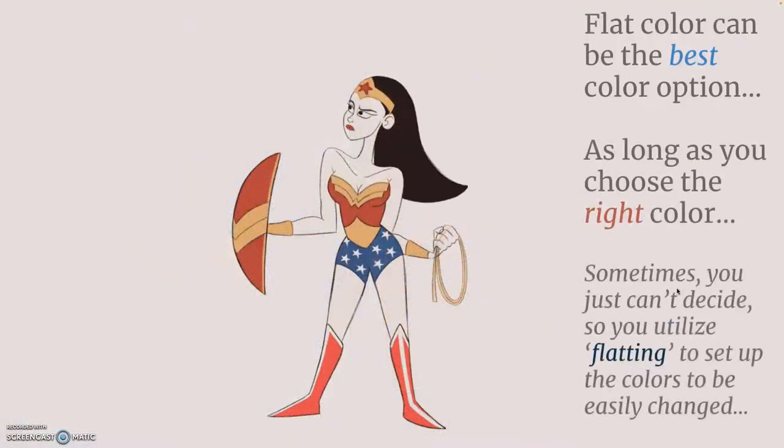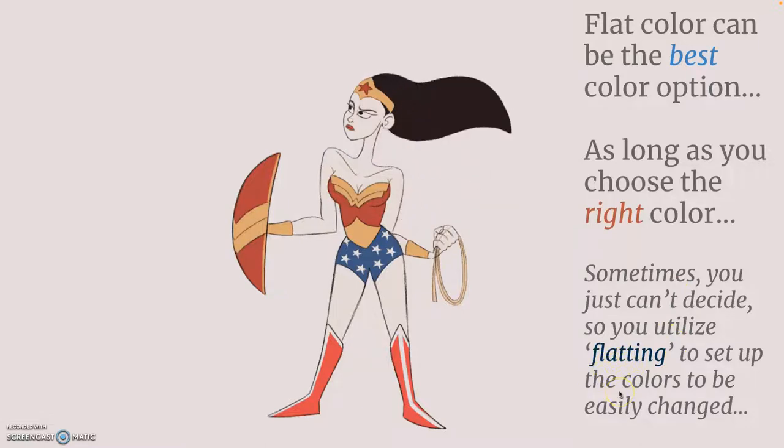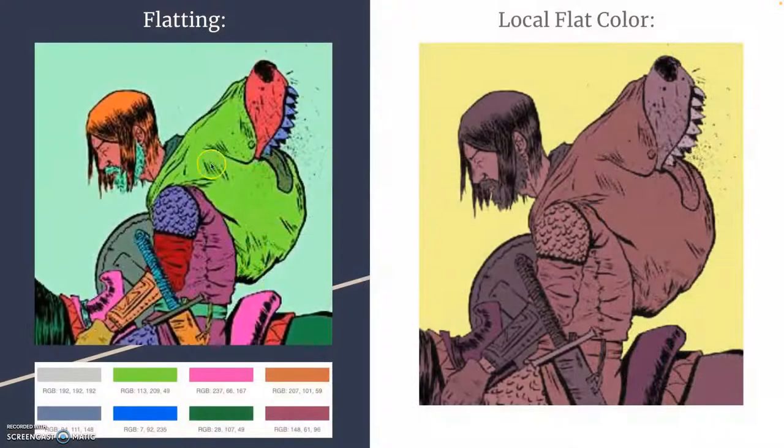You have to choose the right colors. When you can't decide what the right colors are, that's when you resort to using flatting — so that the colors can be easily changed. This is an example of flatting versus trying to use local color. The problem with using local color is if later you want to change a small shape to a blue color, and you try to select it, it's way too close to the adjacent color and will accidentally select all of it. Flatting allows you to have easily selectable sections.